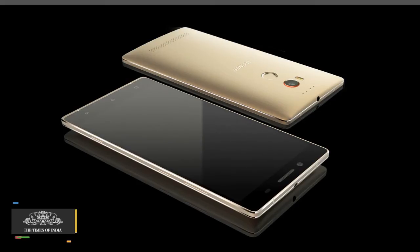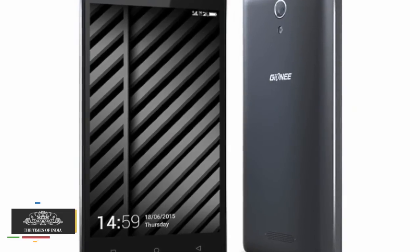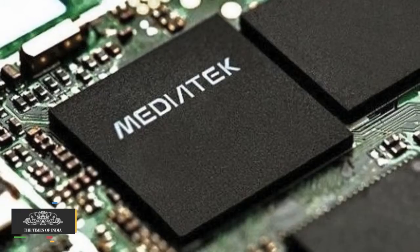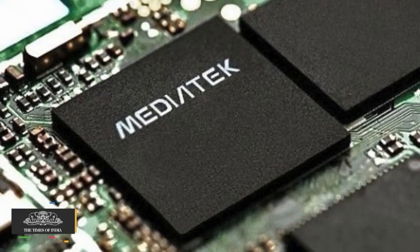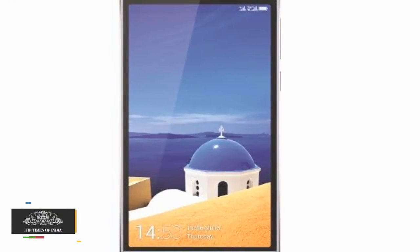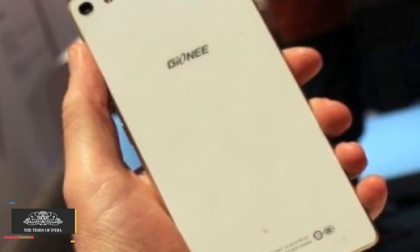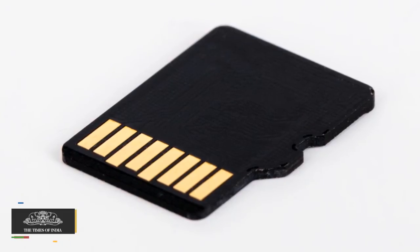The Marathon M4 comes with an 8MP rear camera and a 5MP front-facing camera. It is powered by a 1.3GHz MediaTek MT6735 quad-core processor, with 2GB RAM and 16GB internal storage. It can also hold micro SD cards of up to 32GB.